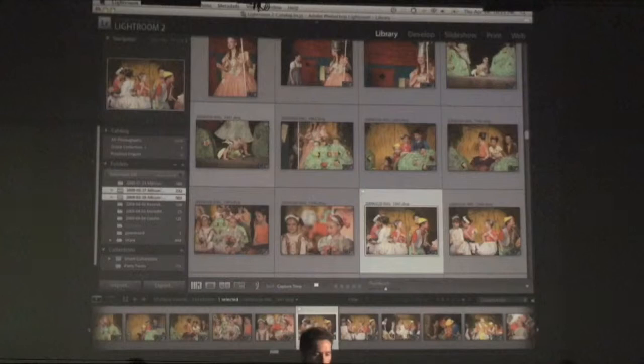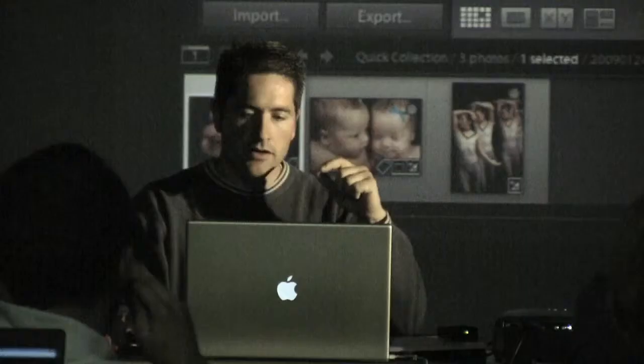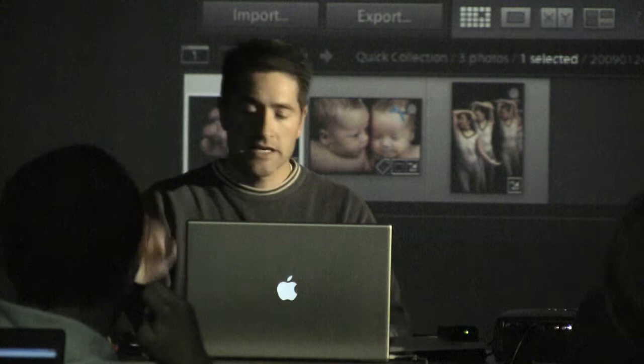Let me go real quick to Quick Collection — I don't know if you use that much but I'll use it here to pull up a few examples. For anything in your catalog, there's a little circle in the top right — you can say Quick Collection, or the quick key is B — which will throw them into a Quick Collection. It's really nice.